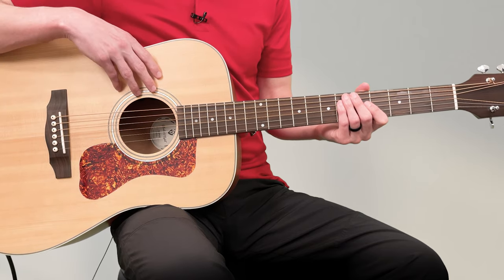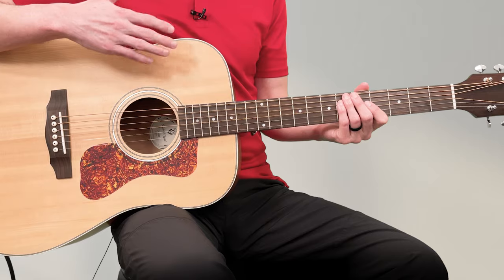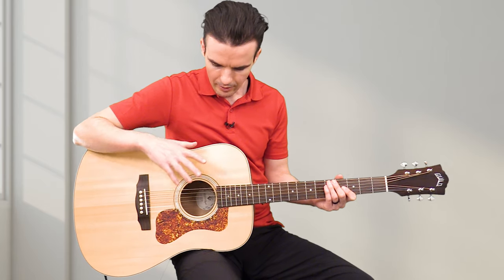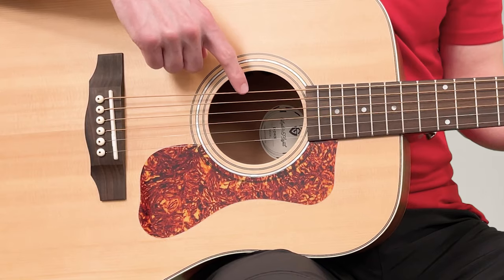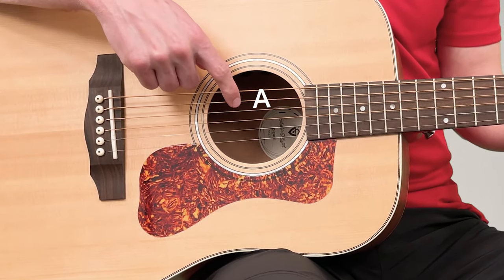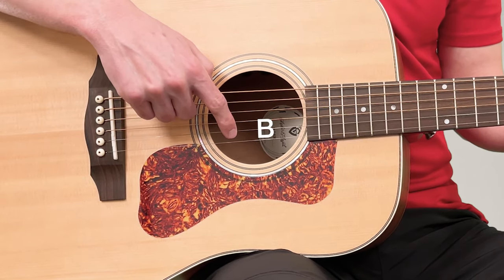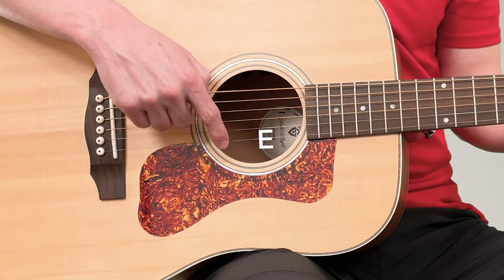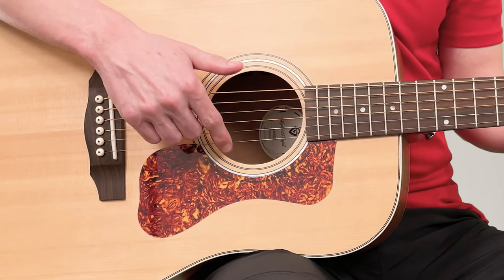The guitar has six strings and we need to know the names of the strings so that we know which string to play. The names are letters of the alphabet: E, A, D, G, B, E — so there are two E strings, the thickest one and the thinnest one.